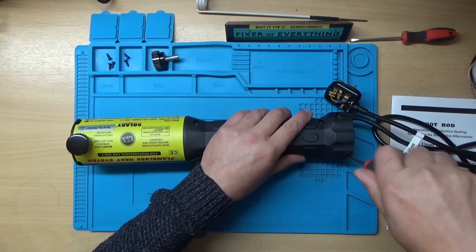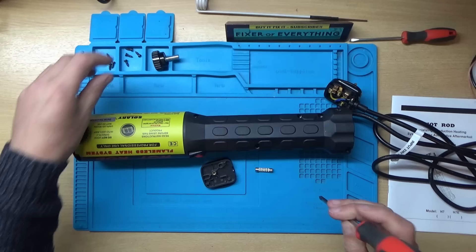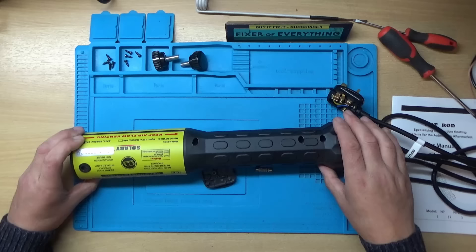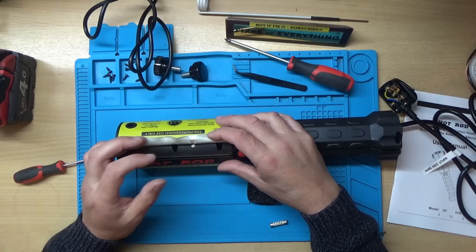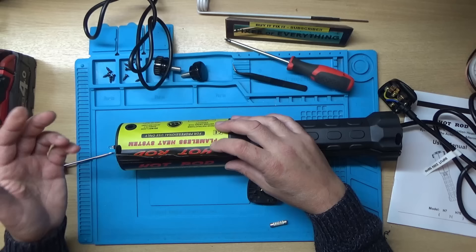I think it might be quite interesting this one. I've just recently looked at an induction cooker or induction hob as we call them in the UK, so we'll see if this works in a similar way - I would expect it does. I'll unscrew this screw thing as well. Now how do you come apart - are there any hidden screws? If anybody else has one of these and wants to know how to take it apart, under this sticky label there are two hidden screws. I don't know why they didn't do the same as the others - that's a bit strange.